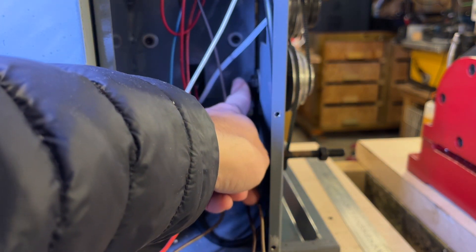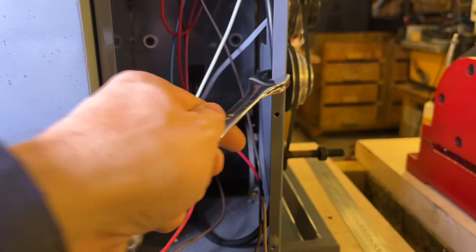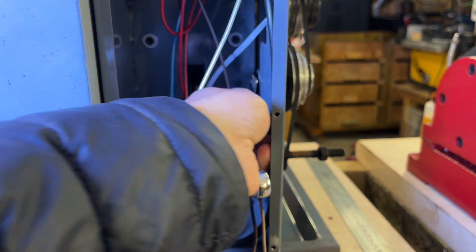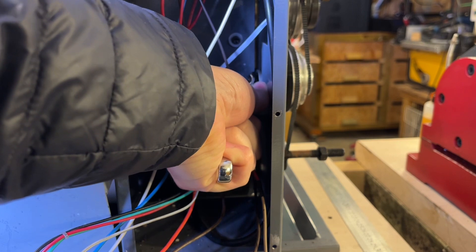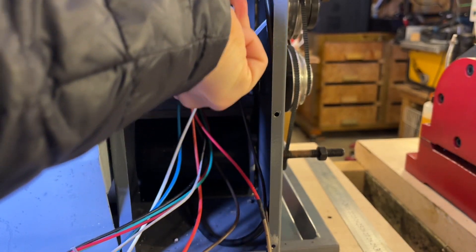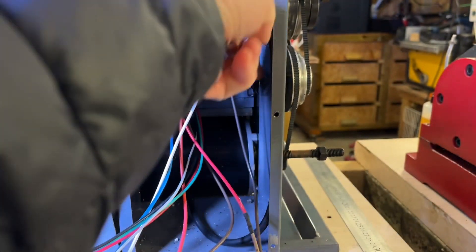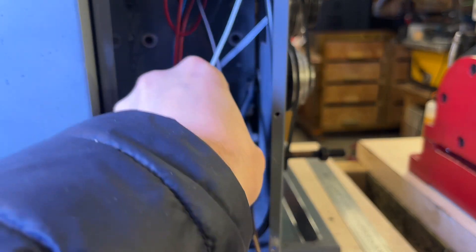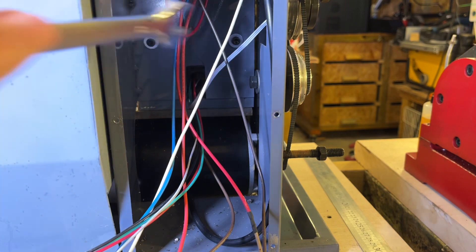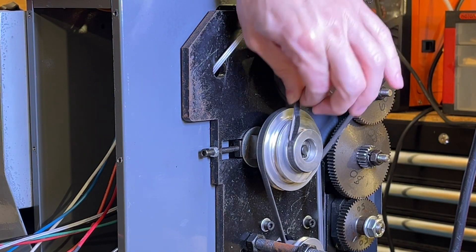Inside the back panel there is a nut — on mine it's 13 millimeter. You need to go in there and undo that to loosen the tension. So I've loosened that off now, and here you can see that the belt has actually shredded — there are just a couple of reinforcing strands still holding it together.